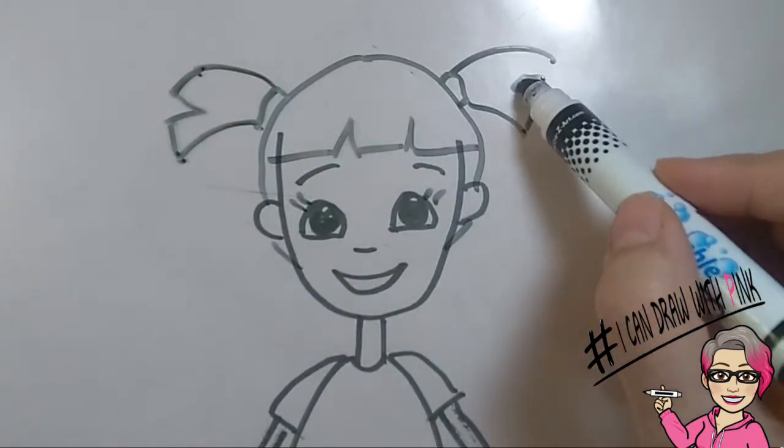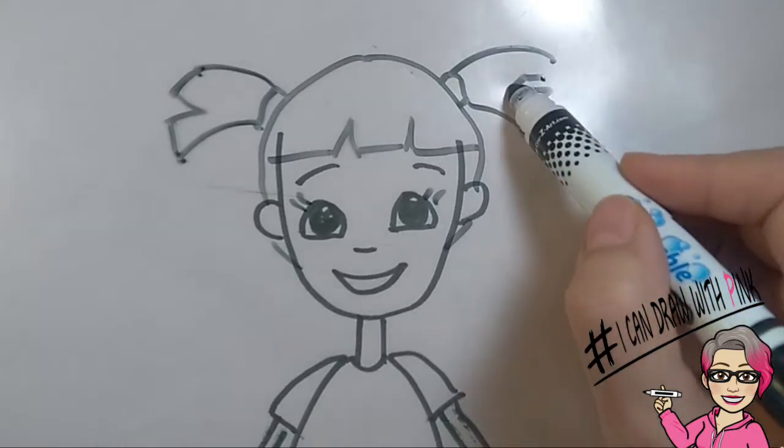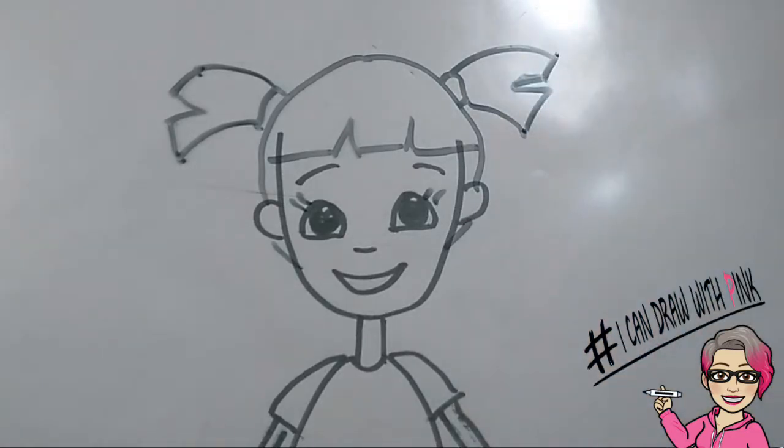If it doesn't come out perfect, it's fine — you can always fix it. That's what's great about a whiteboard. Great job! She looks adorable!